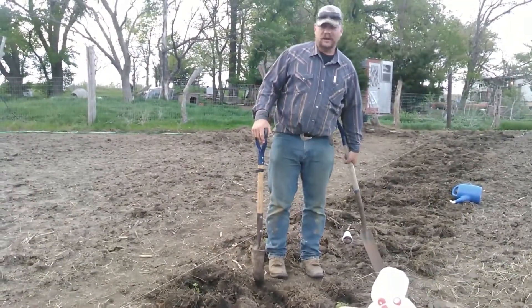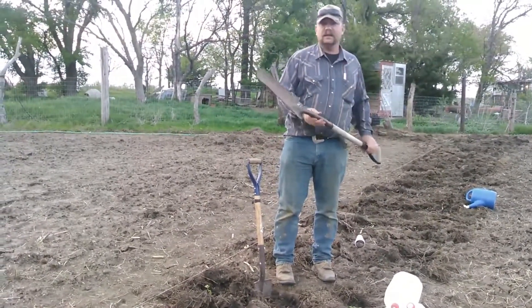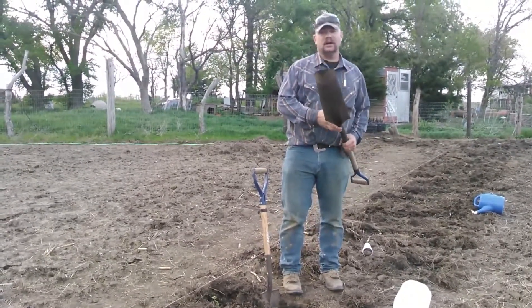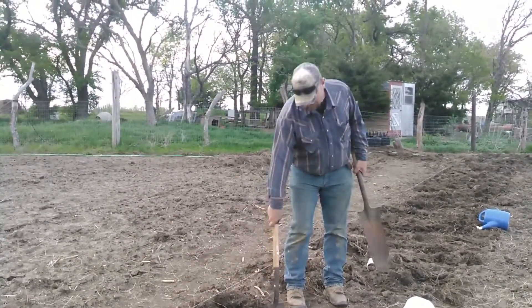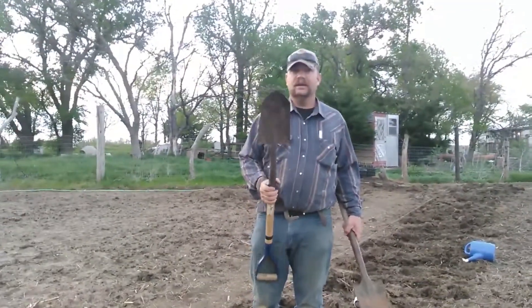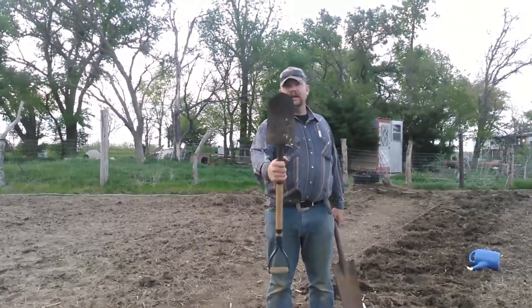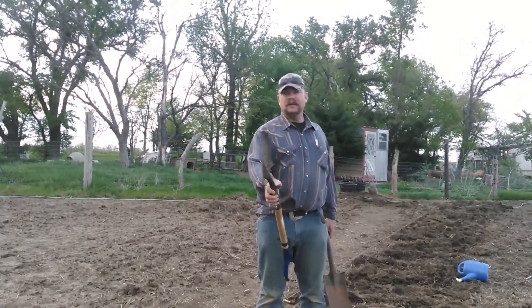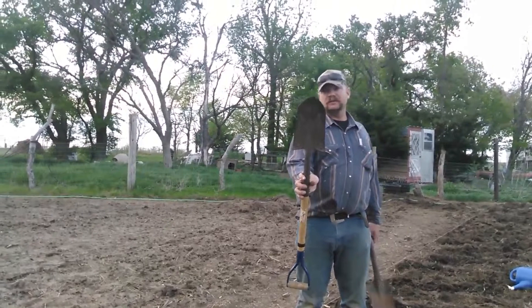I made Cindy a new garden spade. I was at work this week and one of the guys was digging a line to a house with sharpshooter shovels, and he hit something hard and split his shovel. We threw it in the truck, continued to work, and then after work I took the shovel, cut it past the split with a plasma cutter, ground it off, and made her a new garden spade out of a busted sharpshooter.